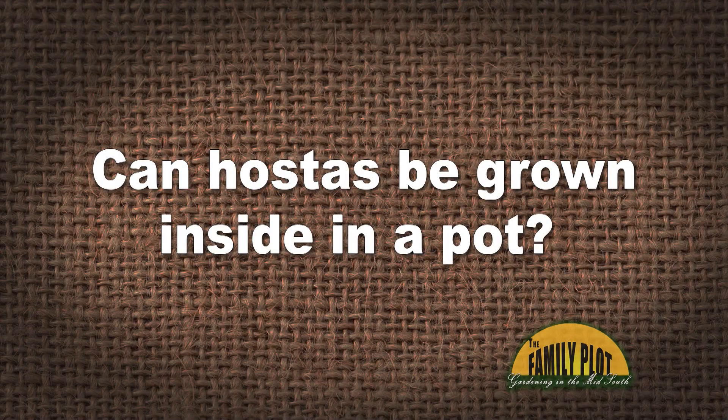Can hostas be grown inside in a pot? If so, how should they be taken care of? Thanks in advance. This is Deborah from Stone Mountain, Georgia. So Joellen, what do you think about that?